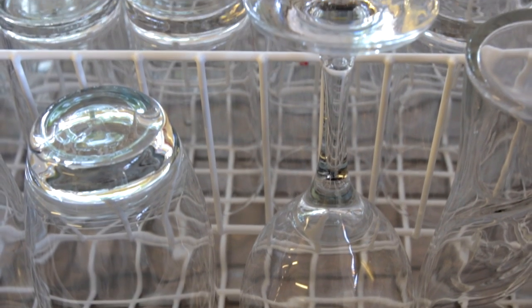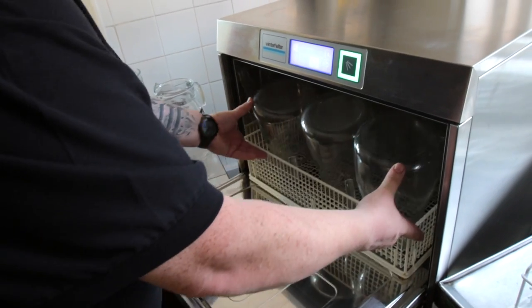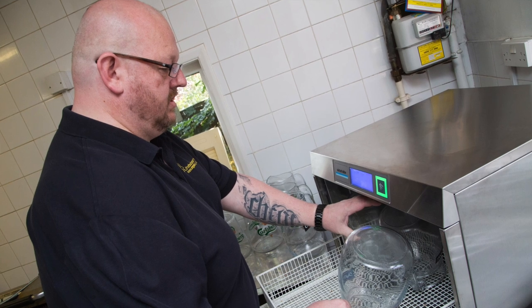Since we've had the Winterhalter in, it's got an osmosis unit which means the water is so clear that we don't have to polish the glasses anymore. Any lipstick or any residue that's on them is gone first time and they can come straight out of the machine and onto the shelves. The two minute wash cycle with the results we're getting is fantastic.